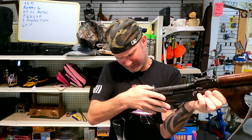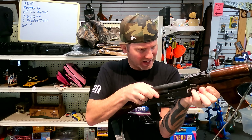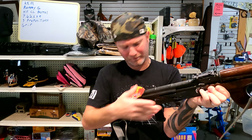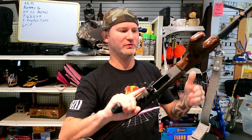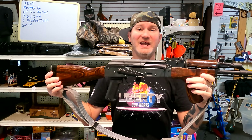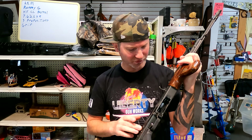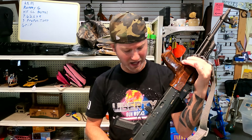And the AK sounds cool as hell when you shoot. The lines on this are pretty nice. Rivets were done beautifully.